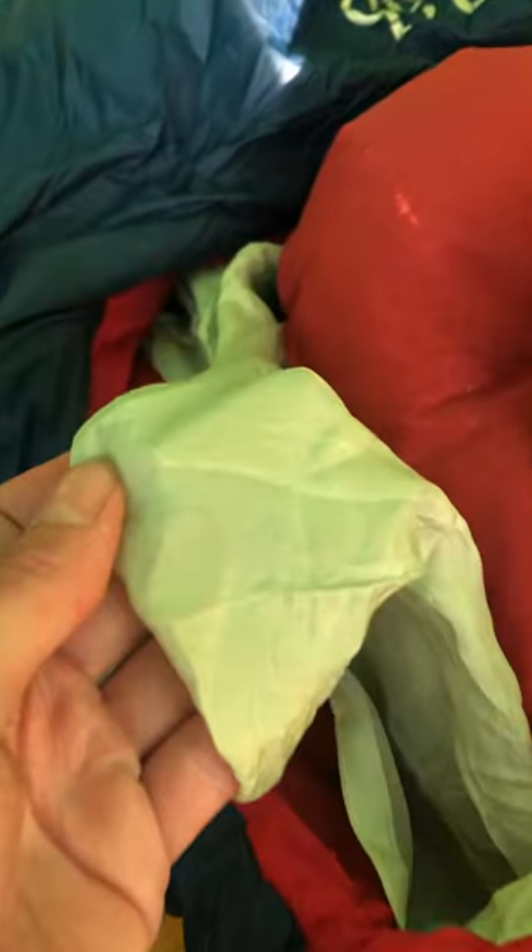This liner used to be white, but I washed it with my coloured clothes and it came out blue. And then there's an air pillow and a sleeping mask — love it.